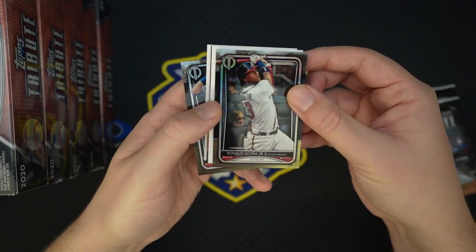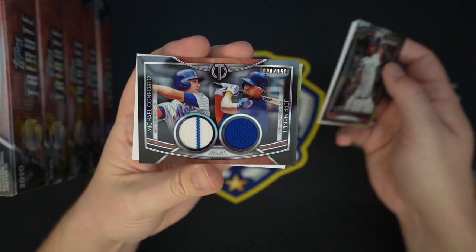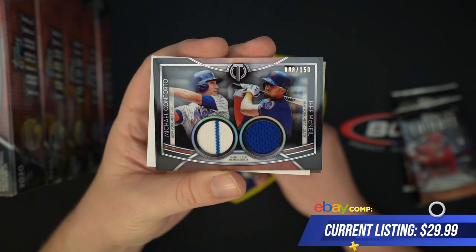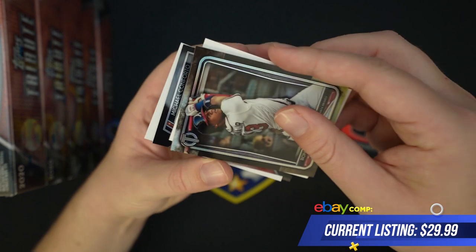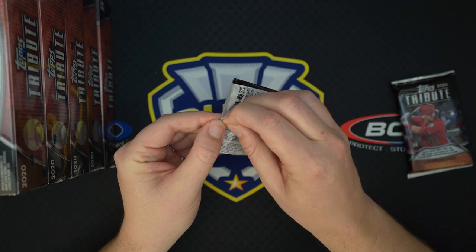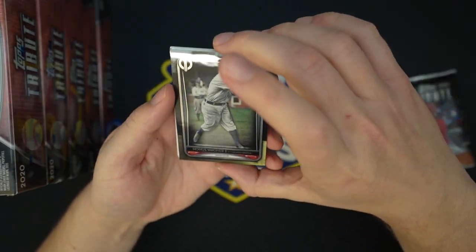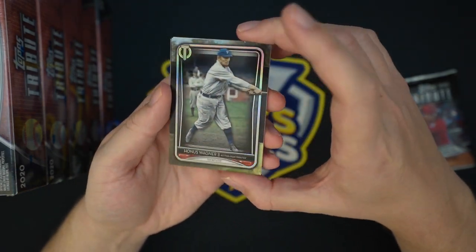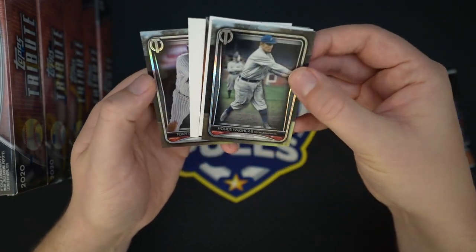Not exactly the guy I would have wanted, but nevertheless. We got a Bellinger base, Acuna, Conforto and Jeff McNeil. Nice little pinstripe there on the Conforto. Dual relic to 150. I gotta say I'm a big fan of the design this year, these are really really nice looking cards. Tribute generally is really nice. They have almost like a little refractor-ish thing going on, but it's not really picking up on the camera.